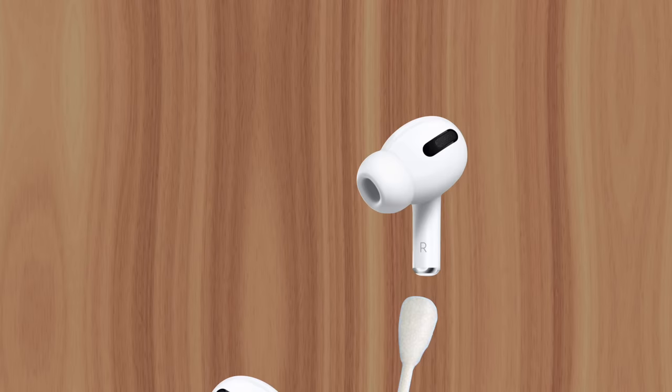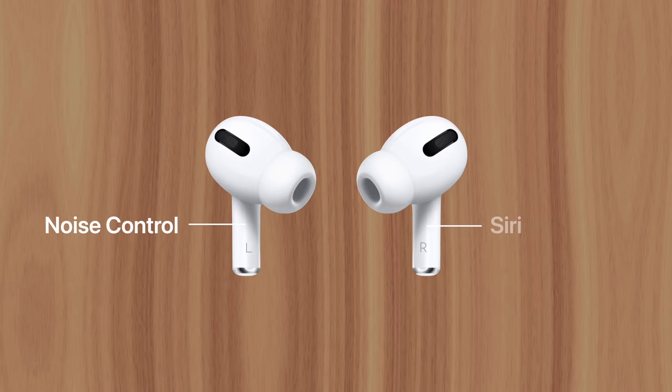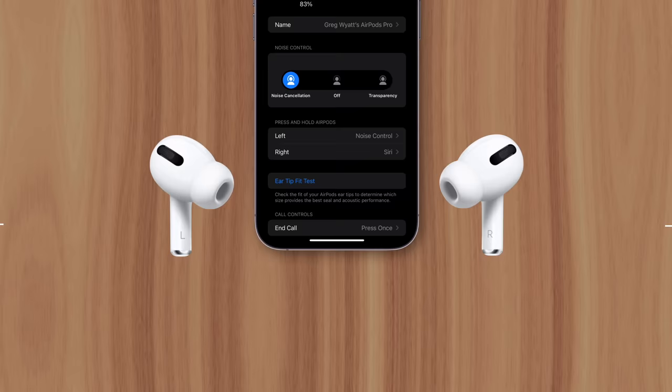But there are other possible causes of uneven battery drain. If one AirPod is set to use Siri, it'll likely drain faster than the other since it's using the microphone to listen for your requests. You can check and adjust your AirPods' configuration details in Bluetooth settings.